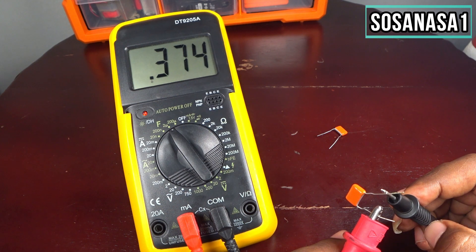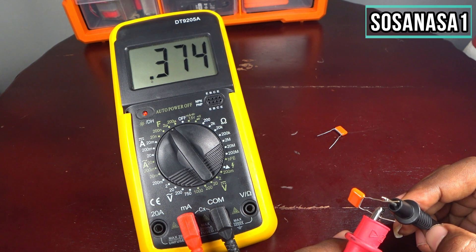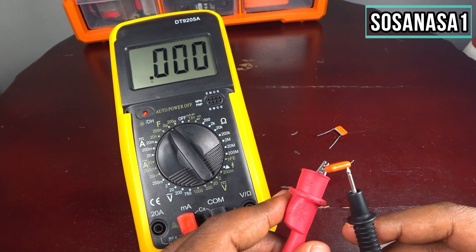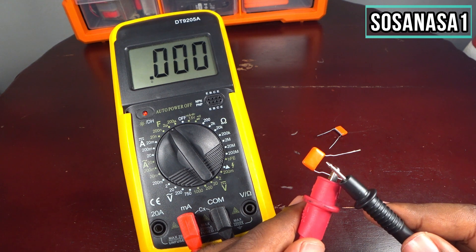That means we have 0.374 microfarads, which means 374 nanofarads. That is a higher number than what is written on the capacitor, which means this capacitor is in good condition.